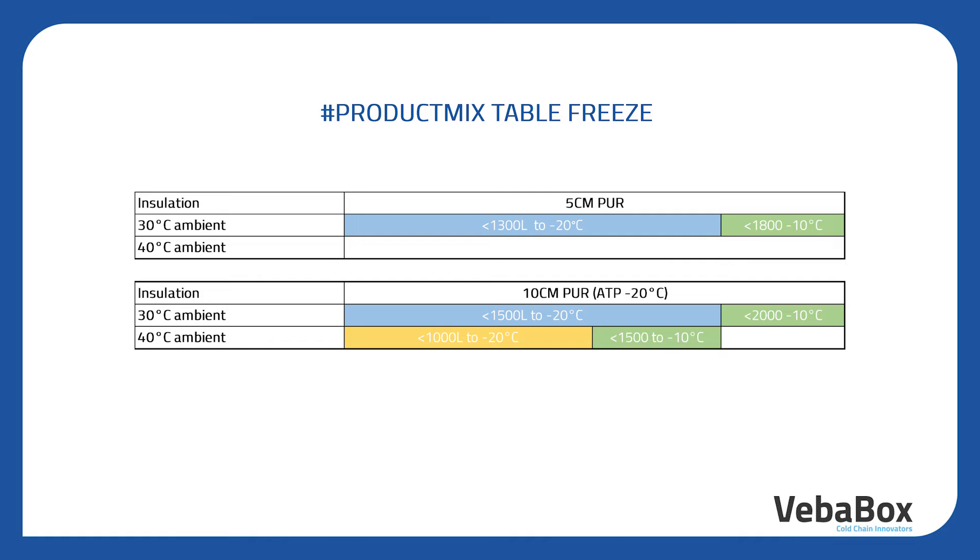With 40 degrees Celsius we can reach minus 20 with a maximum volume of 1000 liters and minus 10 with a maximum volume of 1500 liters. For freeze we have the TOF 1000 range. We have two versions: one for 5 cm panels called TOF 1005, and one for the 10 cm thick wall called TOF 1010. Important to understand is that we guarantee performance only in case the conditions are set out as in this table, which also means that freezer boxes are always made of polyurethane panels.